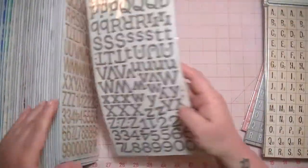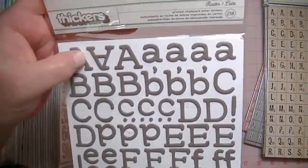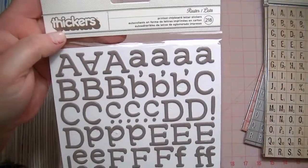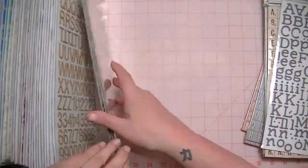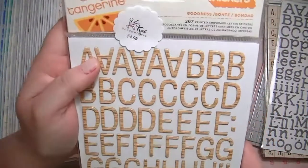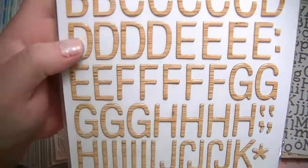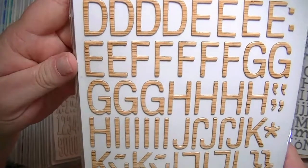And then I have this one called Roster, and it's like a gray color and it's chipboard, and I have one of these. I have three of the Amy Tan Goodness Thickers, and these I believe are $4 because they're newer, and these are like a really light woodgrain chipboard.